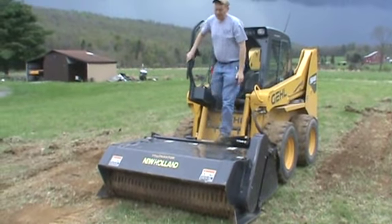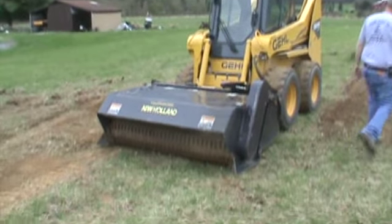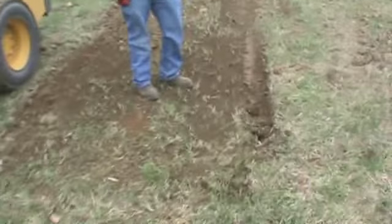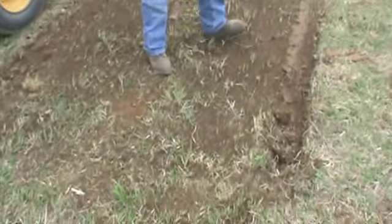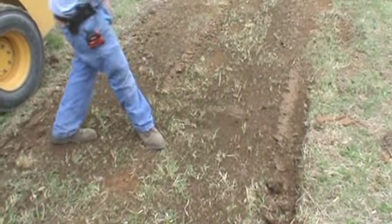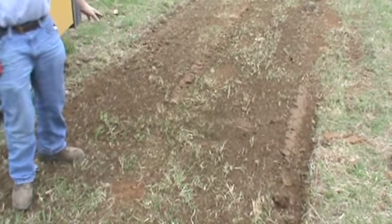We hope you can see there from the video — this unit does do what it's supposed to do. Over here on this side, the nice thing with the preparator is you can reverse your flow and actually use it as a tiller. So that's what I did here, and you can see that it actually tilled the ground up and still brought the debris back.